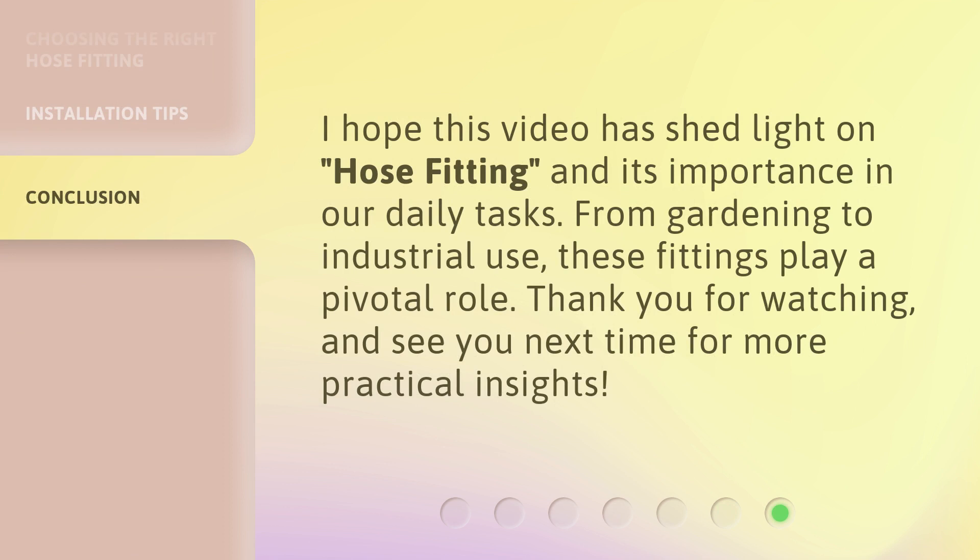I hope this video has shed light on hose fittings and their importance in our daily tasks. From gardening to industrial use, these fittings play a pivotal role. Thank you for watching, and see you next time for more practical insights.